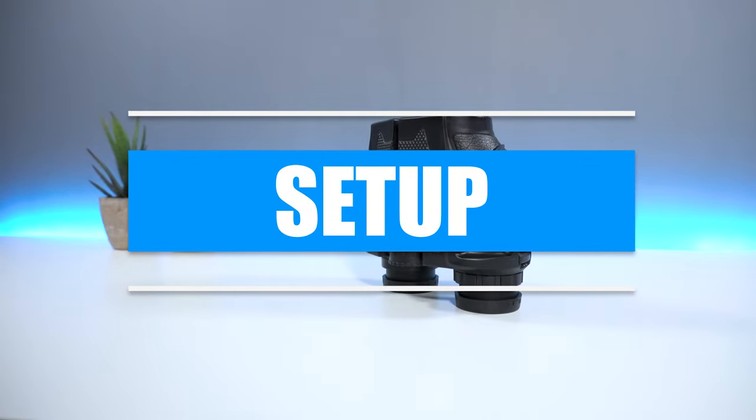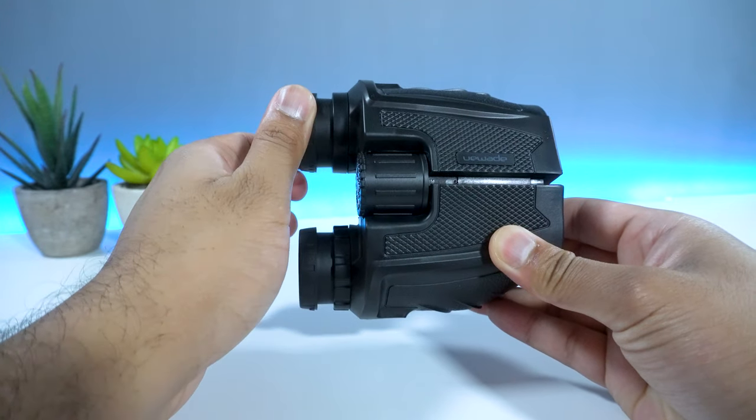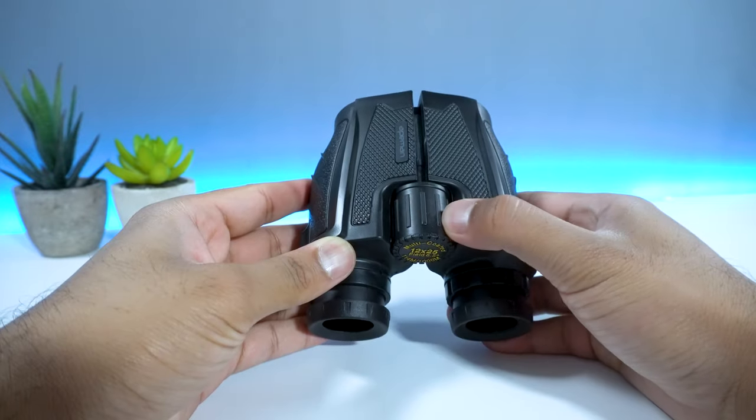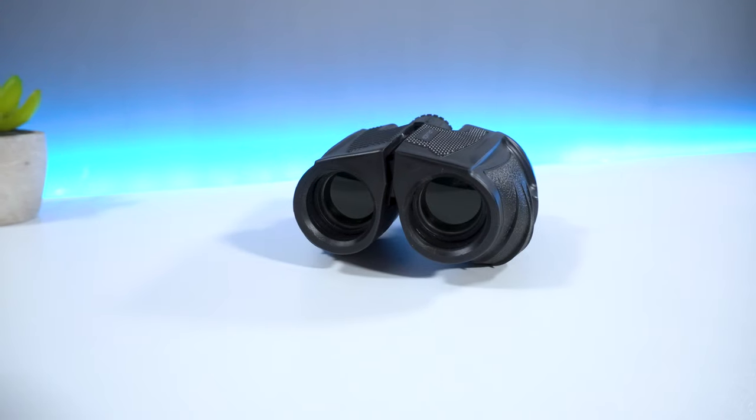The setup process is pretty straightforward. Start by expanding both eye lenses and then adjust the diopter, adjust the central focus wheel, and you should be good to go from there.